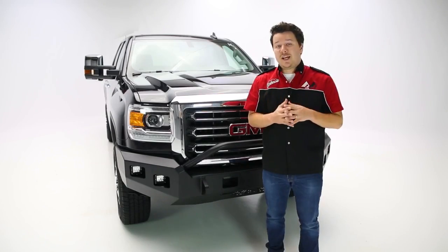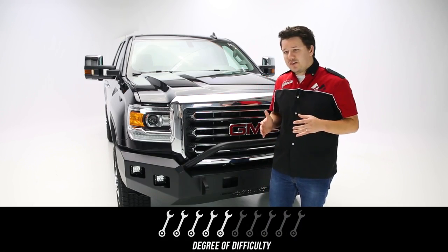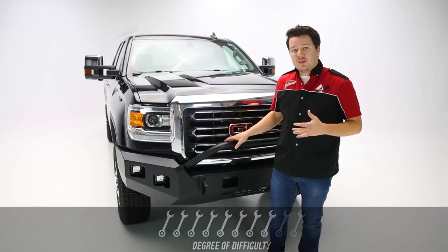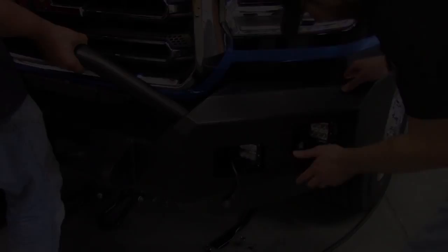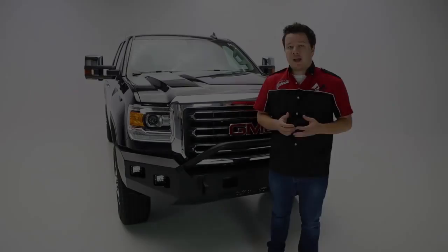On to the installation — I'm going to give this an 8 out of 10 on the difficulty scale, not because it was tricky to do or hard to follow the instructions, but mainly because of how heavy the bumper is and how unwieldy it is. You really have to have yourself and a few friends to get this on the truck, tightened down, and aligned, so just keep that in mind.